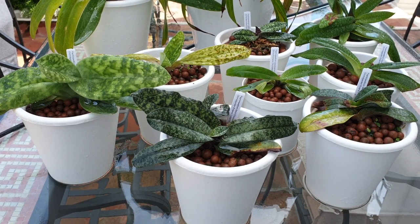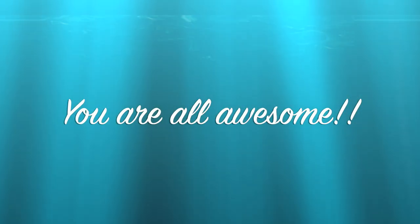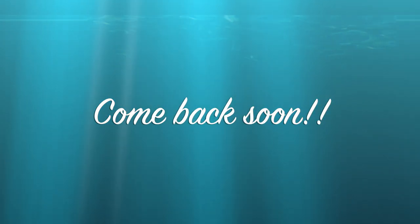Thank you so much and I'll see you next time. Bye!